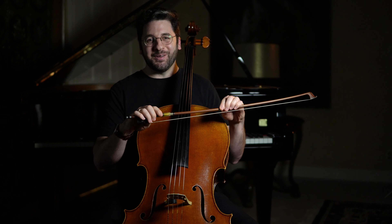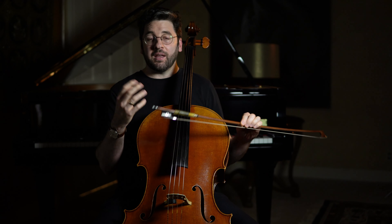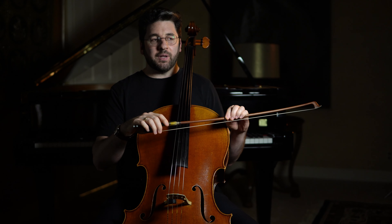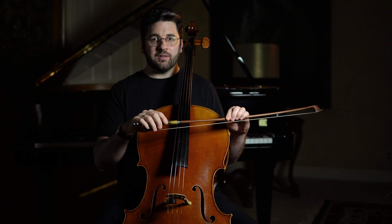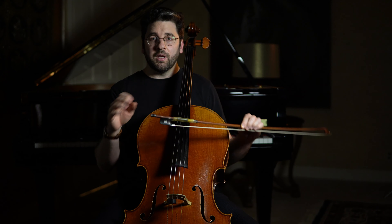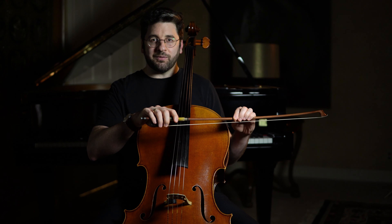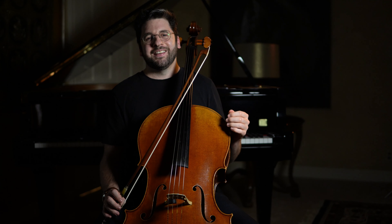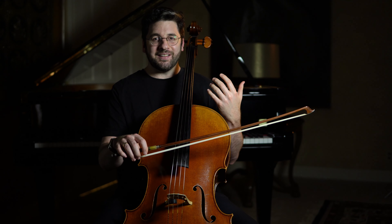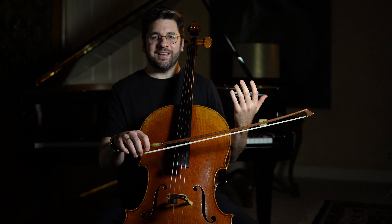Before we dive right in, let's do a caveat. If you look at the human hand, there are tons of different hand shapes and sizes and therefore tons of different ways to hold the bow. I have my opinion, which is what you're going to get today, but I could show you 10 different soloists who hold the bow in strikingly different ways and they all sound great. So I'm going to give you some principles today, but it's on you to experiment and find what works best for you. For you perfectionists out there, learning to hold and use the bow is a lifelong thing — I'm still working on it. Top pros will talk about how they've made subtle changes, so it's a journey — just enjoy yourself.